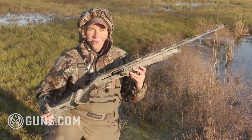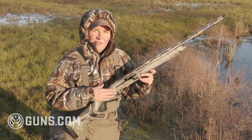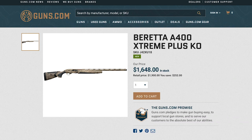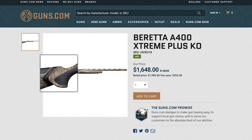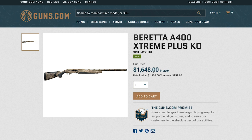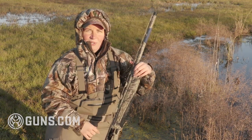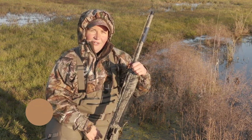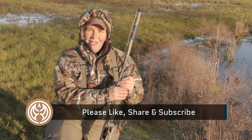We like this gun. If you're a hardcore waterfowler or want to do high-volume clay shooting, check out the Xtreme Plus. The MSRP is $1,900 — that sounds fairly steep, but you're already seeing them listed closer to $1,750 online. Check out the guns.com vault because they have a lot of guns listed for sale, new and used. Head over to guns.com for the full write-up, and give a like, share, and subscribe to the YouTube channel so you can join us on our next foray into the field.